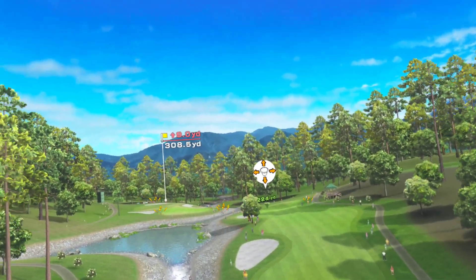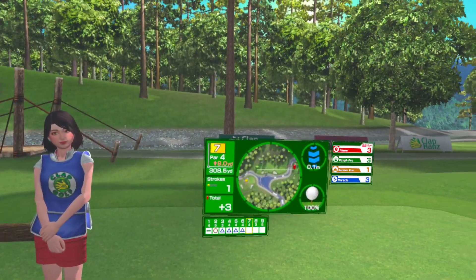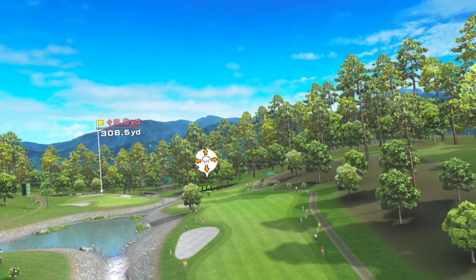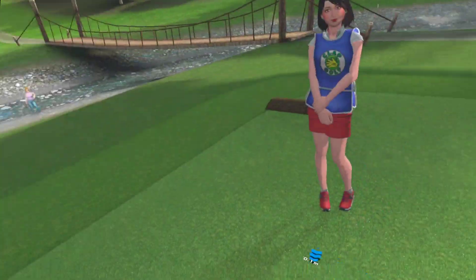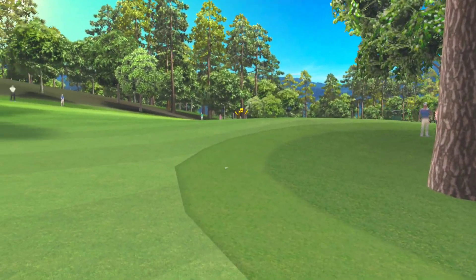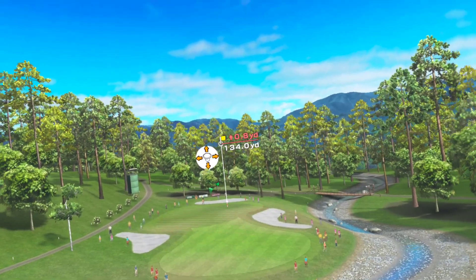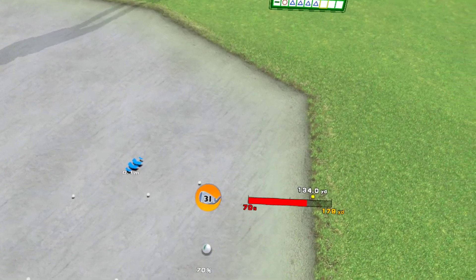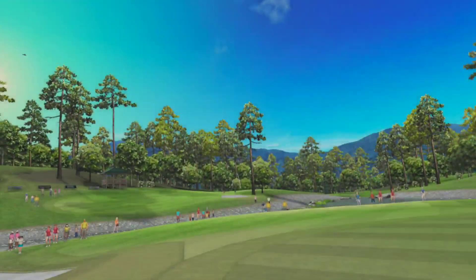Hole seven, it's a par four. It doglegs left, just stay focused. You should try a practice swing. That's it! You hit the bunker. Stroke two — it's a downhill lie so it'll fly lower. Try hitting it pretty hard. Nice recovery!